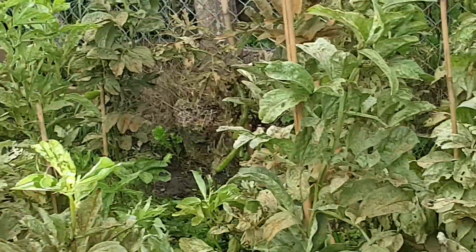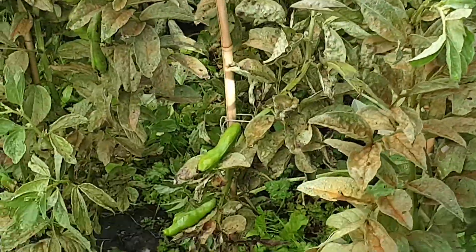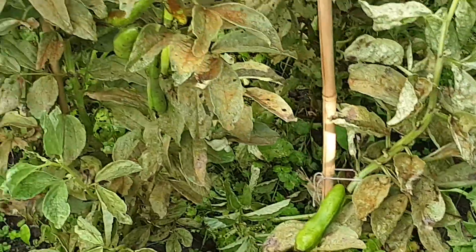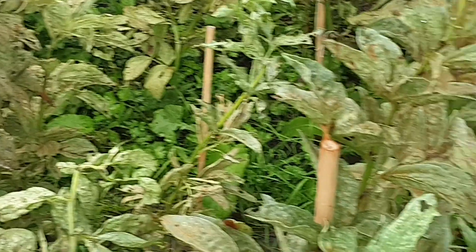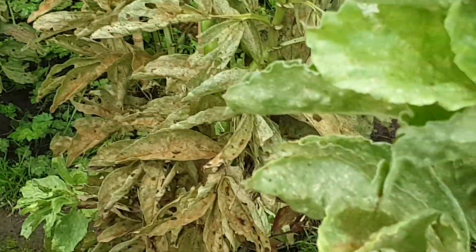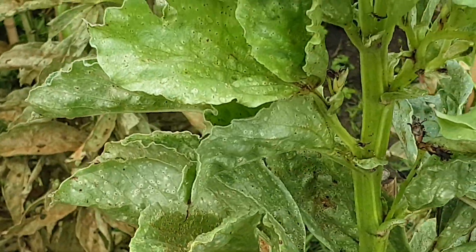Crops are looking pretty bleak. Time to do a final harvest on the beans, and that will be it for the season because they've all got this brown rust on them. There are tiny little green insects on the leaves as well.